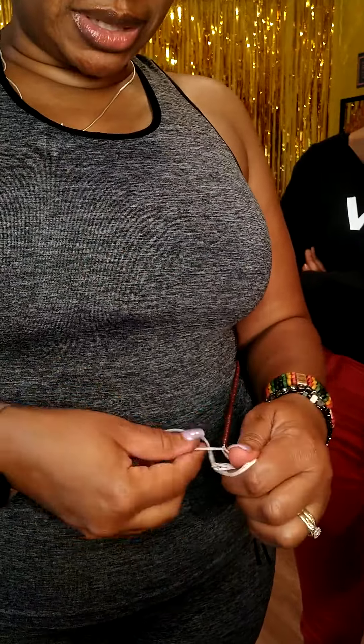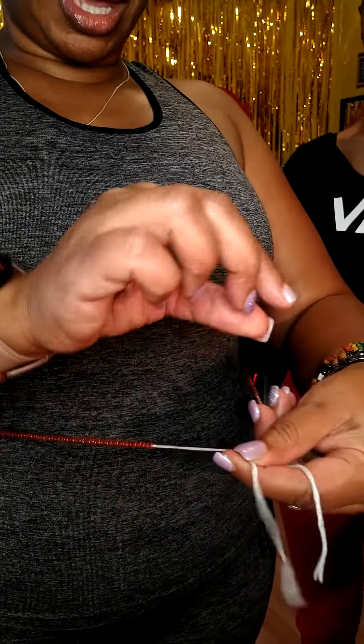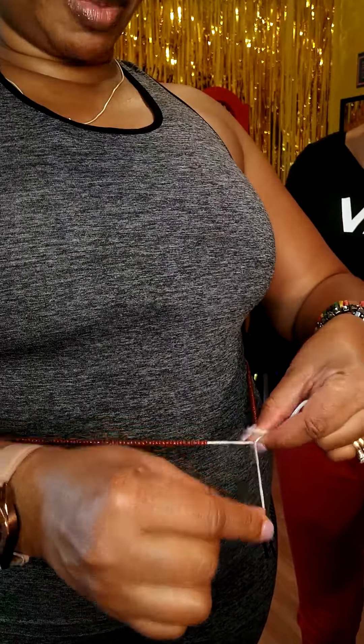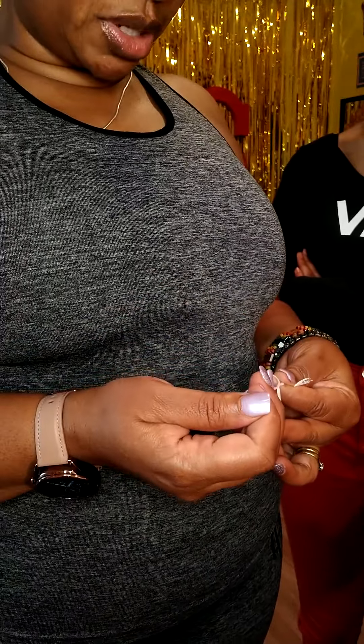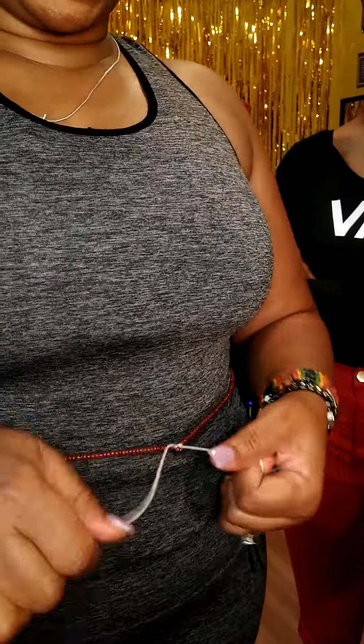I'm going to try this again in slow motion. I'm taking the bead, making sure there are no gaps. I'm making that X — there's my X — and I'm going underneath and pulling it just like I did my shoestring. I'm going to repeat that, going underneath again. This is the crucial one, so you want to just slowly release it.